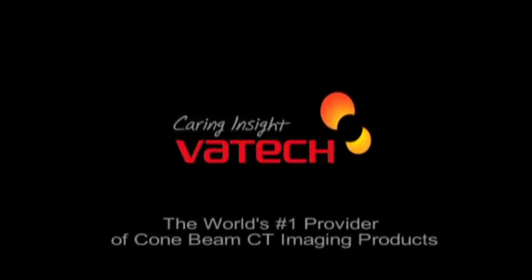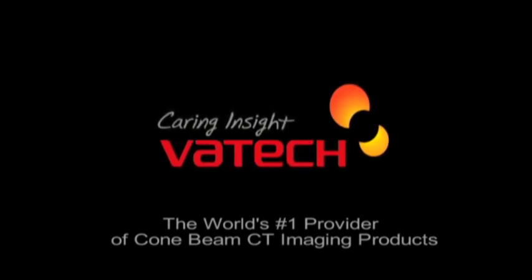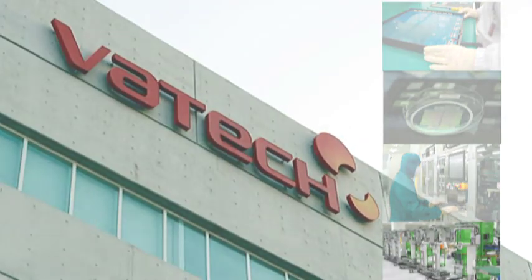Introducing Vatec America, the world's leading provider of dental digital radiography equipment, software and client support services. We provide the imaging solutions to meet the vigorous standards of today's modern dental practice.